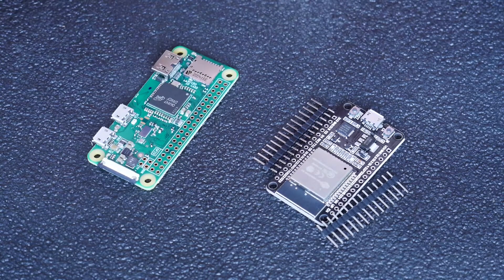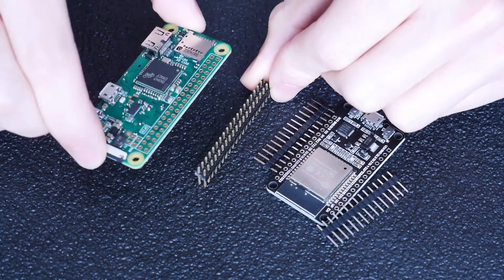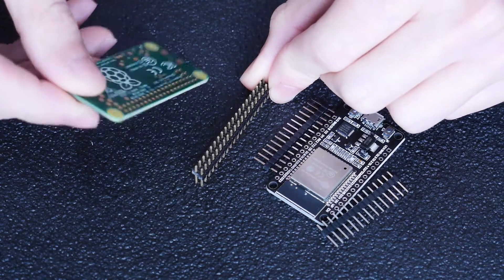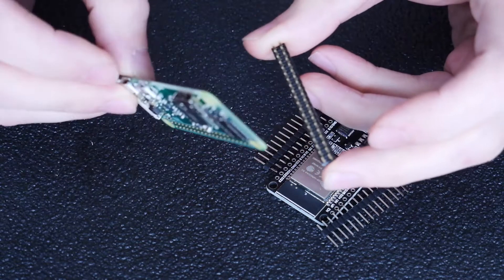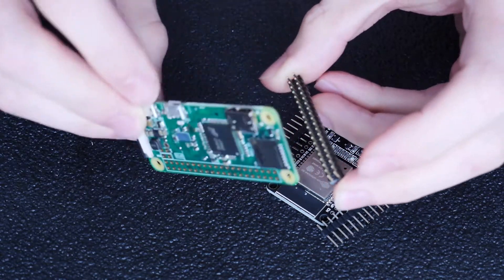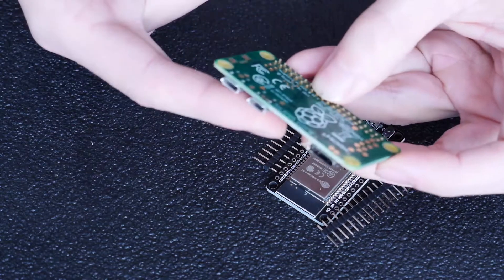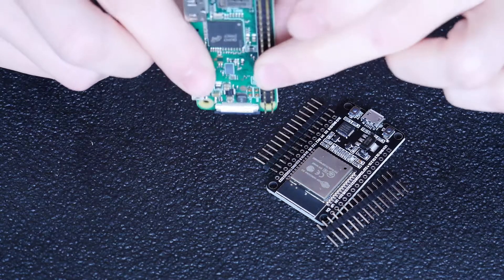Some people like to press the header pins down into a breadboard first, and then put their chip on top, whatever direction they want to solder them in. But I find that most of these boards, like a Raspberry Pi with header pins only at the top, you have to shove something underneath to keep it stable, otherwise your pins come out a little crooked and cockeyed.